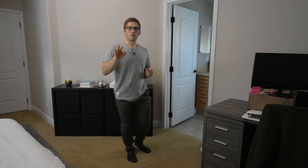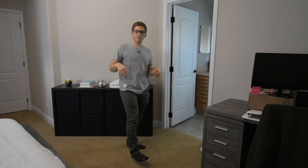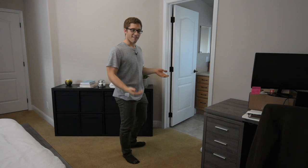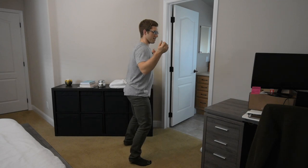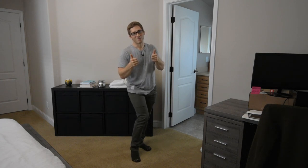Third thing about ankle mobility: if your ankles are limited and you still want to do weightlifting or squat pretty deep, get some shoes that elevate your heel. That takes the mobility demands out of the ankle, and then you can hang on to that while you squat down. Those are just some tips — I hope your ankle mobility increases.